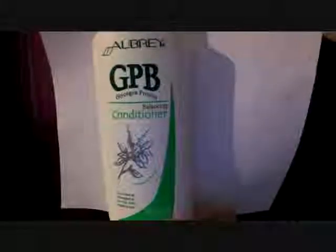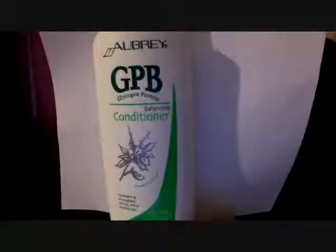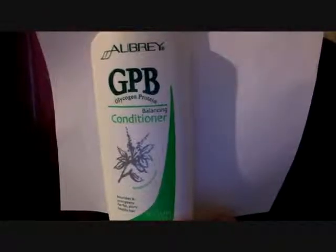I could just read some of the ingredients. The first ingredient is water. The second ingredient is cetyl alcohol. Another ingredient is aloe vera leaf juice, wheat germ oil, and it has milk protein in it. The milk protein strengthens and mends damaged areas of your hair, and the aloe is to replenish moisture.